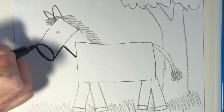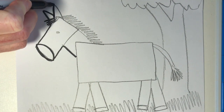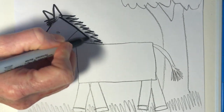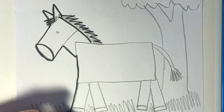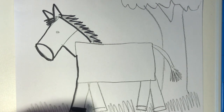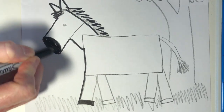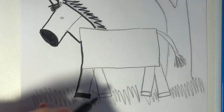It's time to trace over all of your pencil lines with black. You can use a black crayon, a black marker, or a black colored pencil. I'm filling in some of the black things like the hoof and that black nose that was on all the zebras, filling those in now using my black marker.